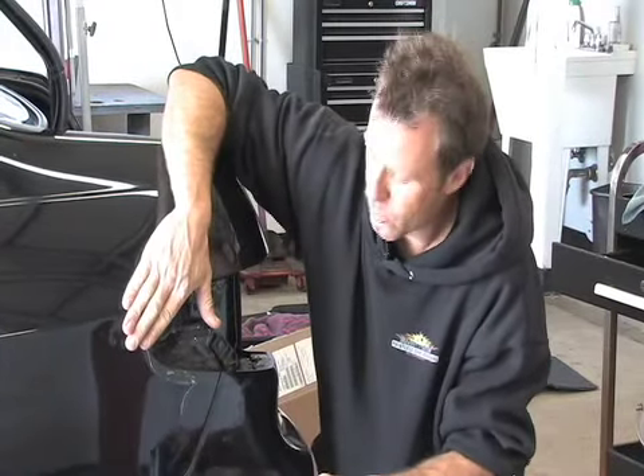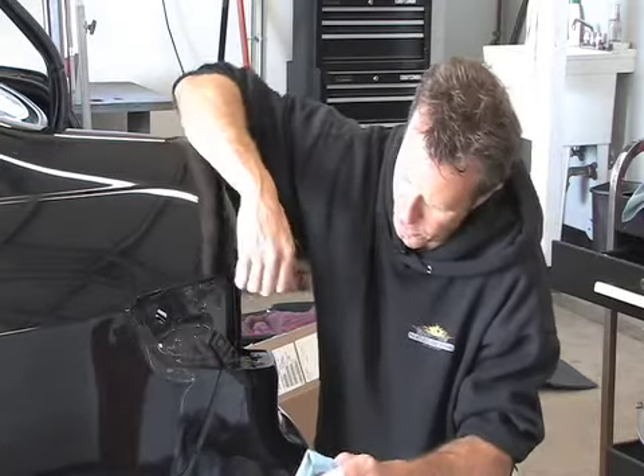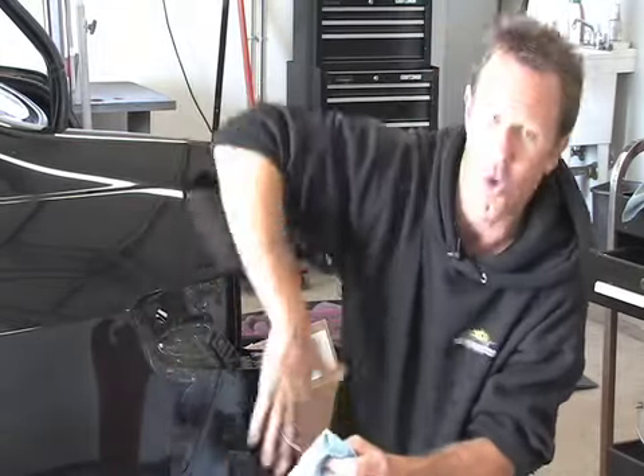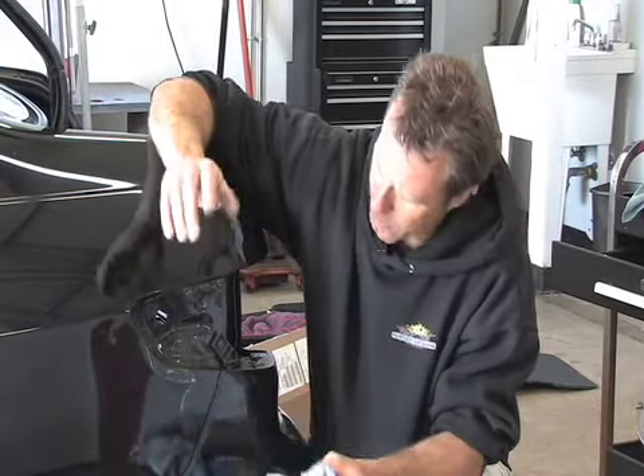Now that we've got most of this dent out, we're going to go ahead and start cleaning up the paint — touching it up, polishing it up, making it look a little bit cleaner. What we're doing is we're saving her the expense of about 700 bucks roughly from painting this whole area. So we're going to clean it up, touch up the little spots of paint, and then we'll be done.